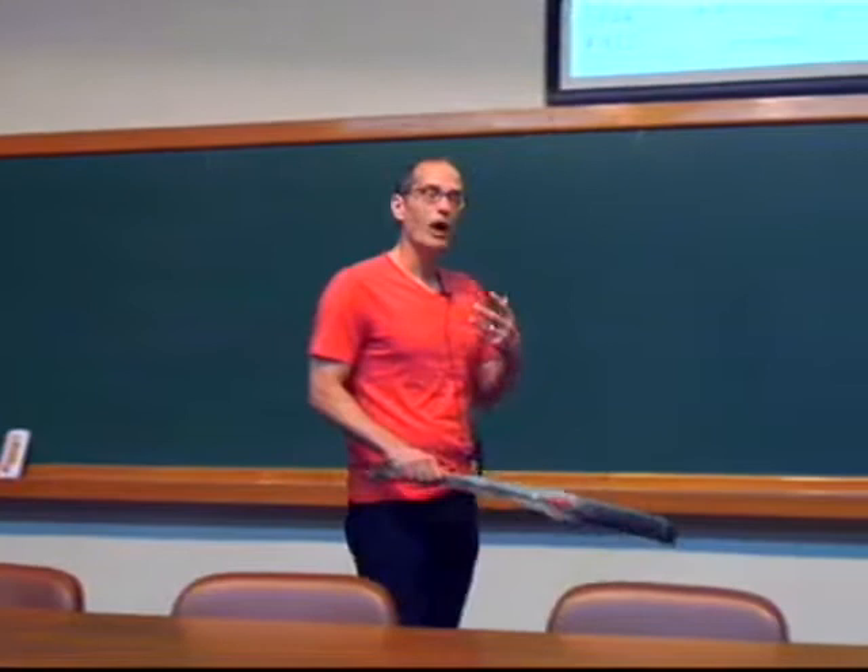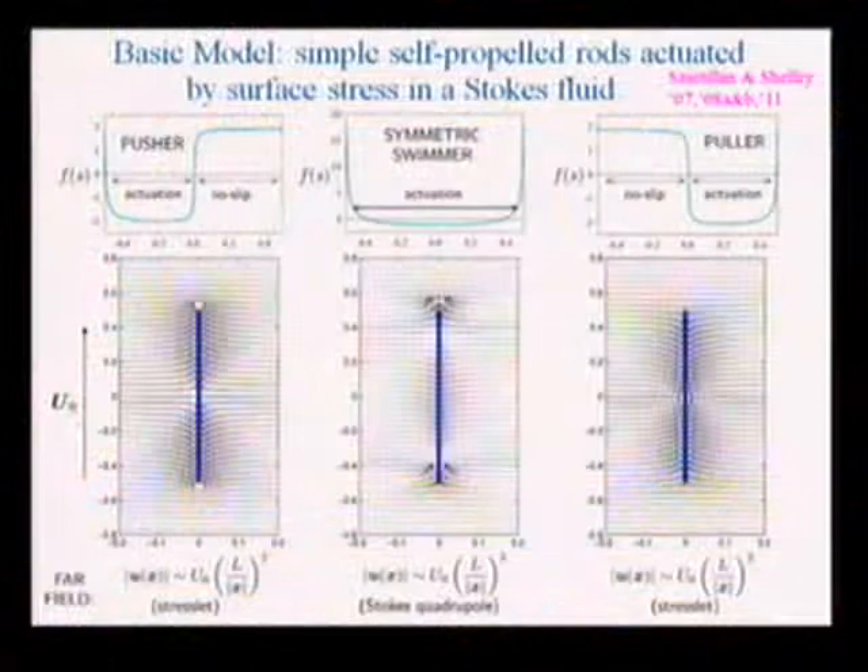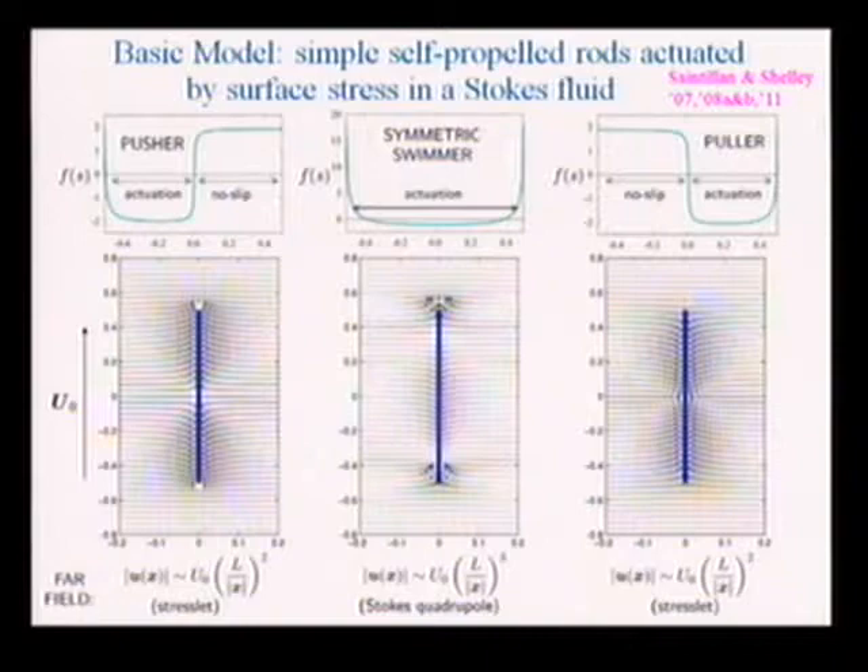Why does it make a difference whether you're a pusher or a puller? It has to do with the types of flows induced around the body as it's locomoting. Here is a simple model for a rod-like swimmer solving the dynamics of a Stokesian fluid — just the Stokes equations. The posterior has a prescribed tangential stress pushing fluid back, pushing forward a payload with a no-slip condition.